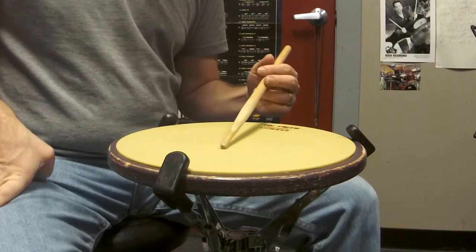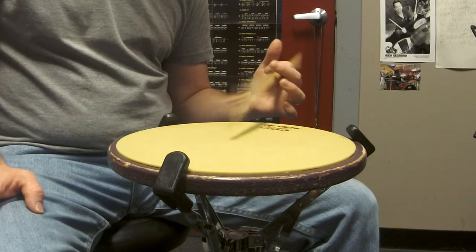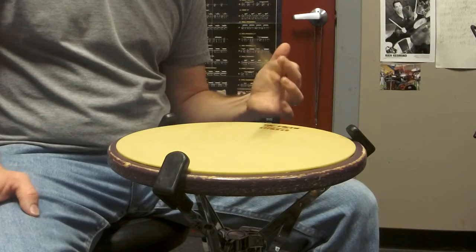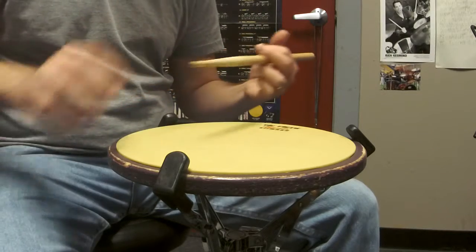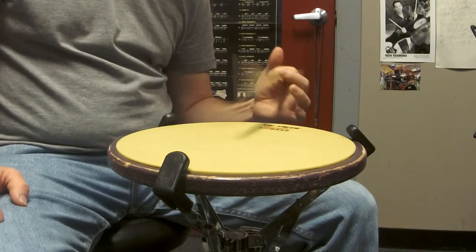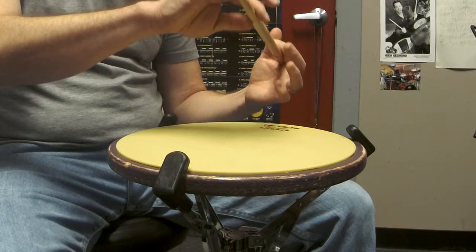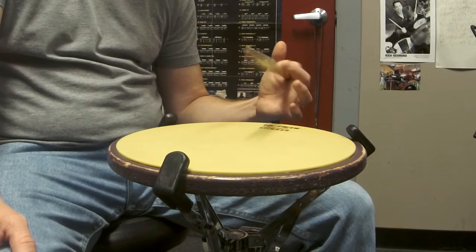I'm just going to go through basically how I do it. The stick is just resting free on the fulcrum — I'm not holding it with the thumb — while my index finger just pulls down, just like this, on the stick. What I would do first is go slow and just lift the stick up and see if you can get that finger to bounce it.